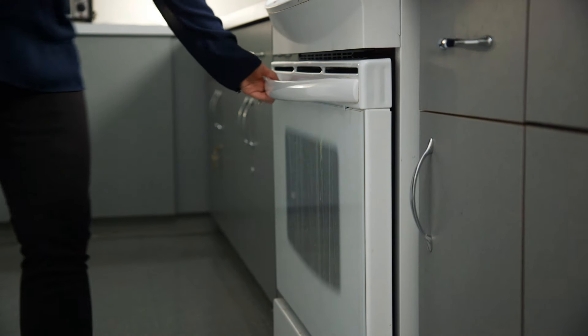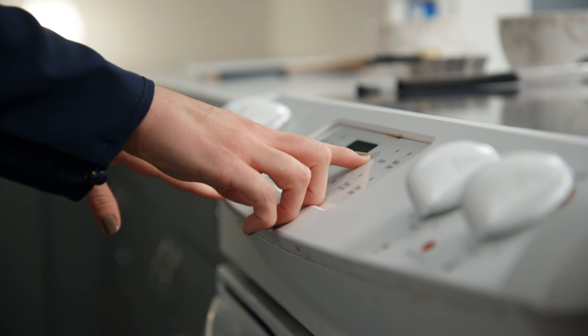We're going to put them in a 400 degree oven for 20 minutes. I'm actually going to set my timer for 10 minutes because halfway through we're going to flip them so they get that nice crisp breading on both sides.